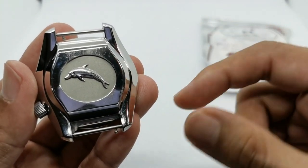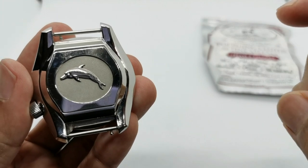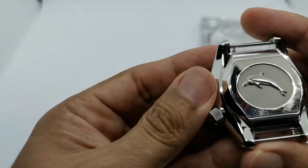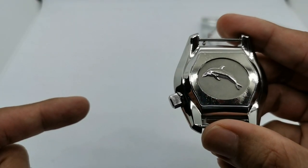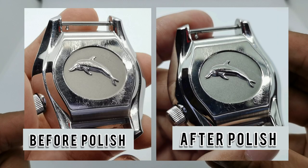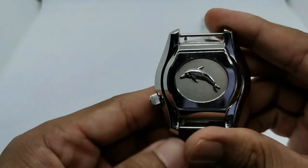I'll put the before picture and after picture side by side so you can see the difference. There is a bit of difference but don't expect a miracle when you are using this type of polishing cloth.